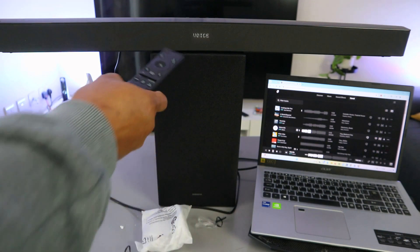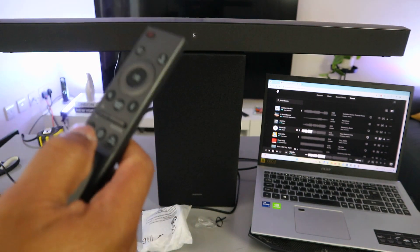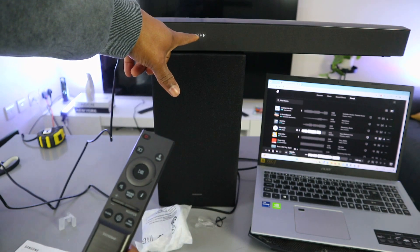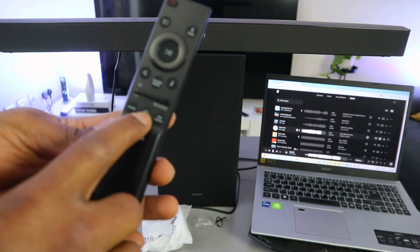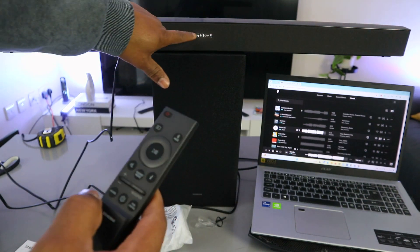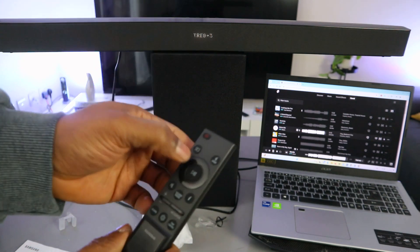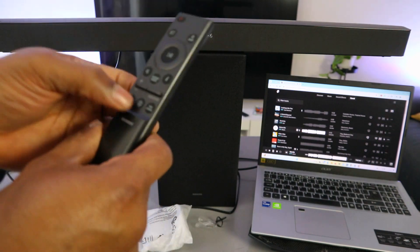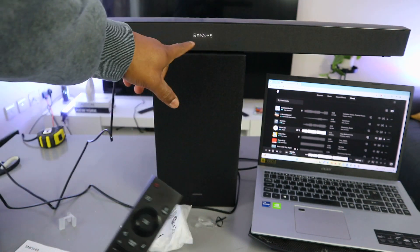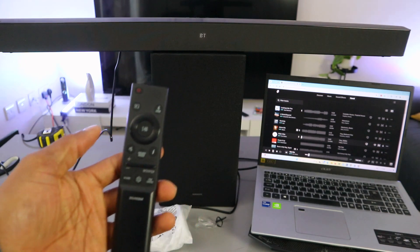This is the sound control settings button — the one with the gear icon. When you press it, it shows voice enhancement. If you press it again, it shows night mode. Night mode on or off can be adjusted accordingly. This button is also for tone control — select tone and it shows treble first. Use up to increase or down to decrease, up to a maximum of plus six. Select it again to go to bass, and you can increase bass up to plus six maximum.